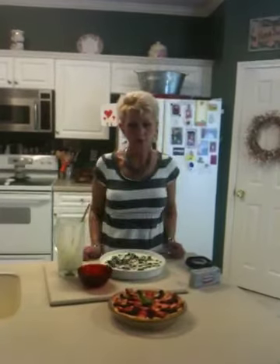But as you can see, I've already made one right here. Isn't that beautiful? I got some really pretty fruit at the farmer's market the other day and I put it on top of my cheesecake. I think it looks really pretty.